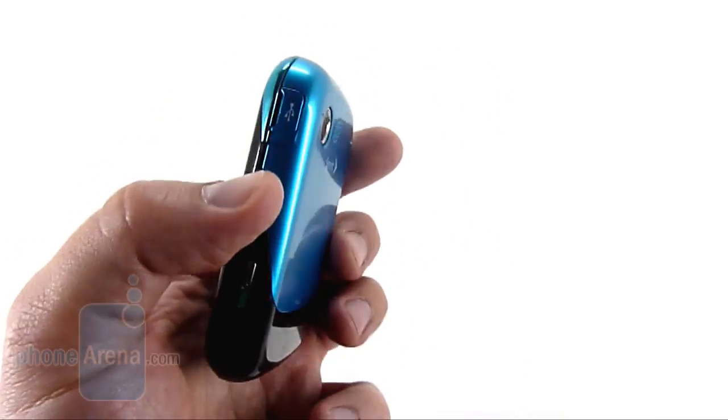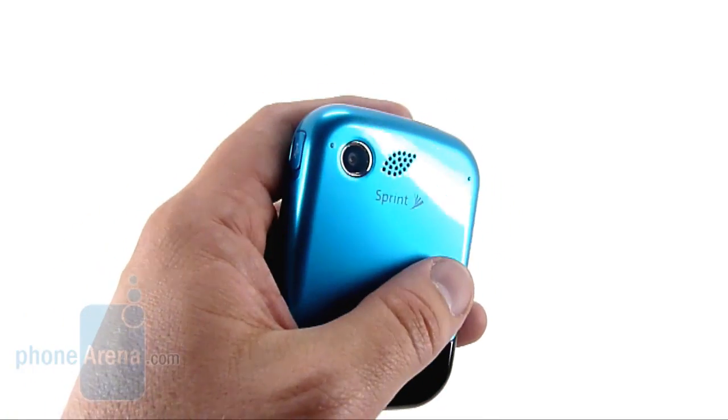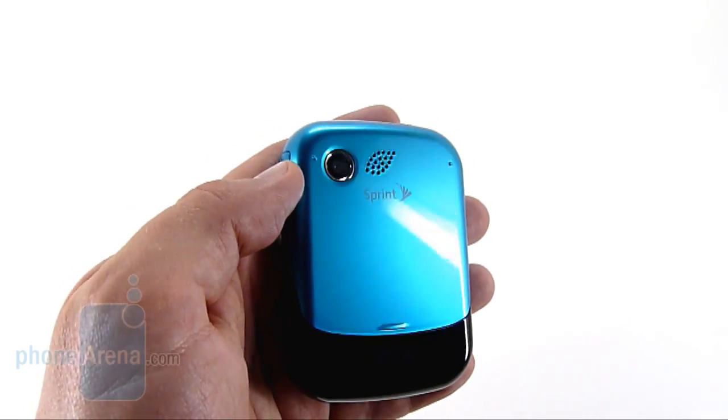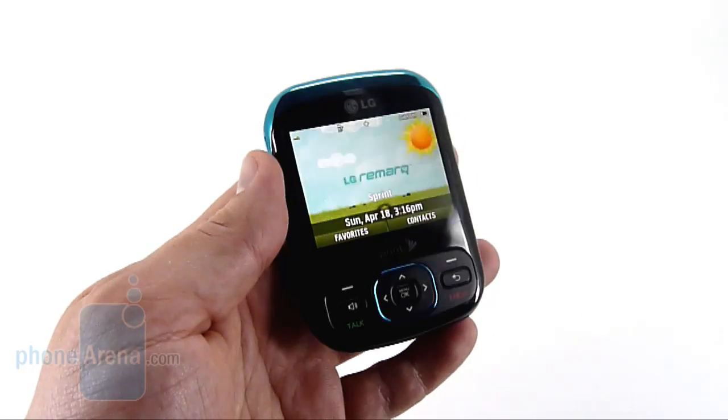Design-wise, we have the black and turquoise theme, similar to the Rumor 2. We do have the nice little touch of design with the leaf-shaped cutout. There's a 1.3 megapixel camera on the back, no flash, and very minimal settings.